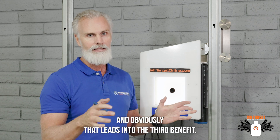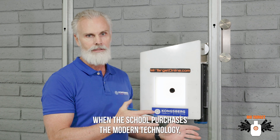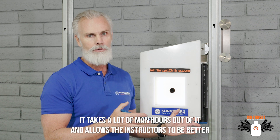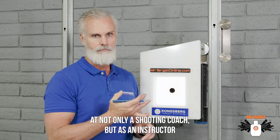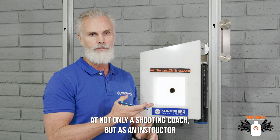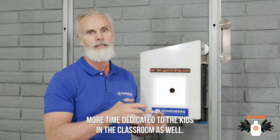And obviously that leads into the third benefit. When the school purchases the modern technology, it takes a lot of the man hours out of it and allows the instructors to be better not only as a shooting coach but as an instructor in the rest of the courses that they teach — more time dedicated to the kids in the classroom as well.